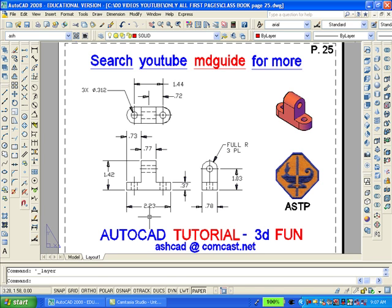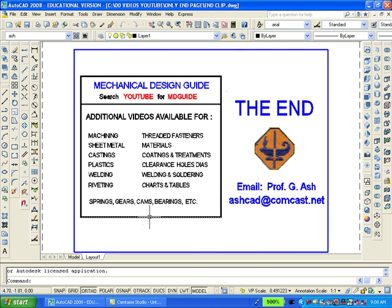This is the end of the tutorial. However, the next clip is being added so that you might become aware of other videos which I have produced. For more information, please contact me via email. Thank you for watching. I hope that you will want to practice making solid models using my informative book. Thank you again.